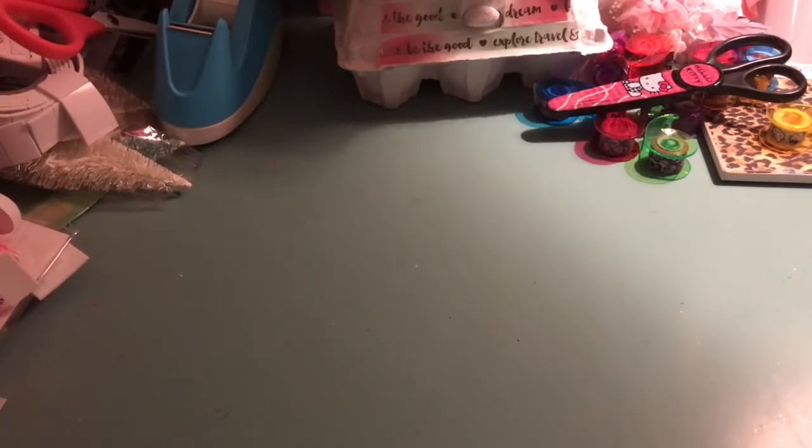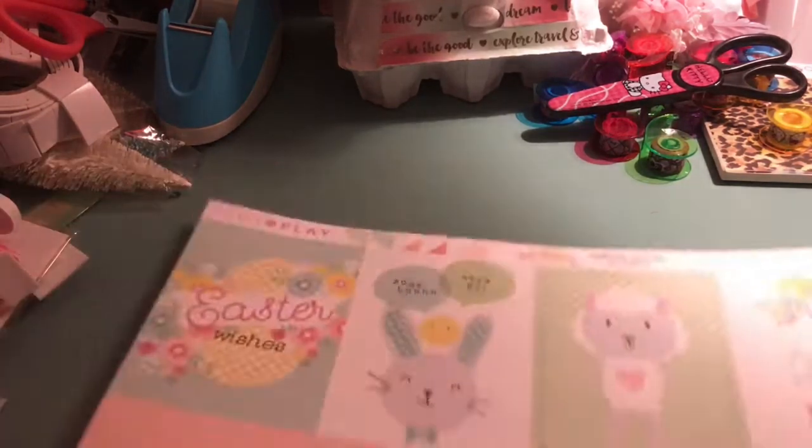Hey guys, it's Ashley. I just wanted to share a collective haul from some items that I ordered online and then a couple things I found this weekend.